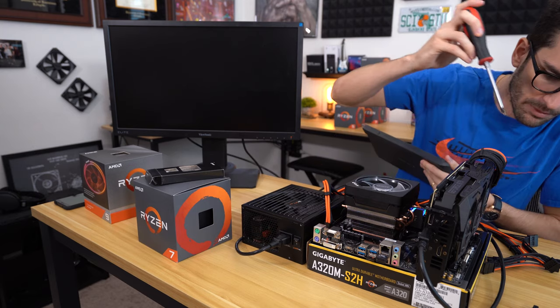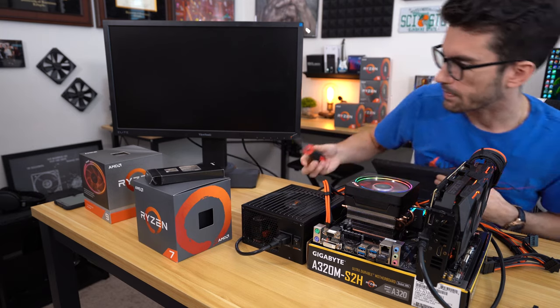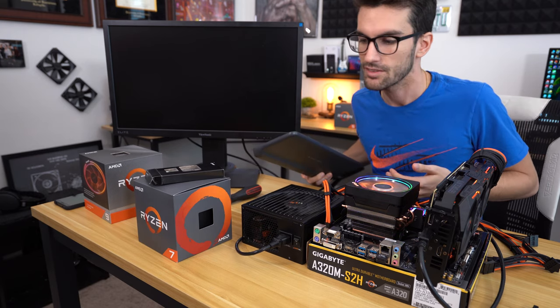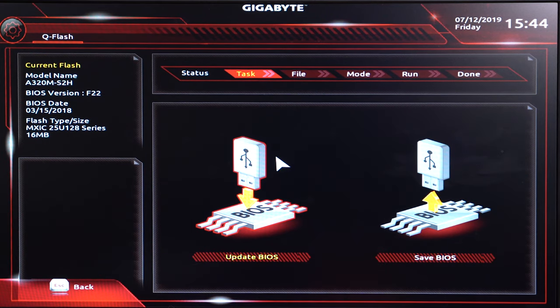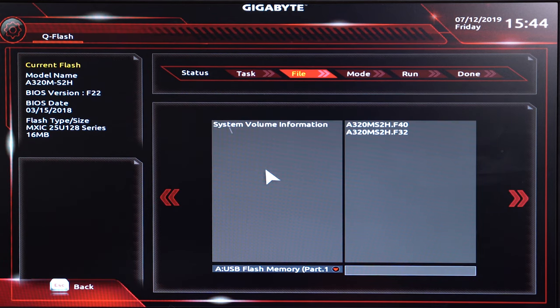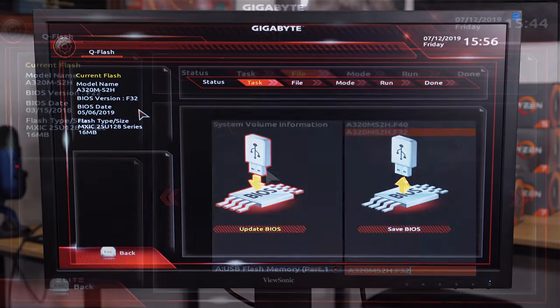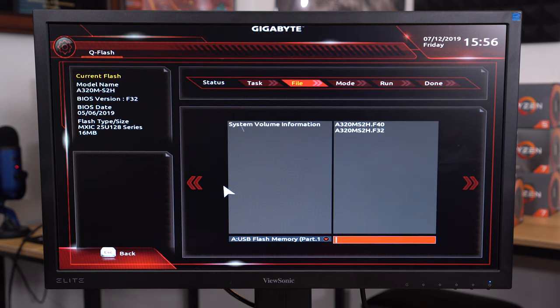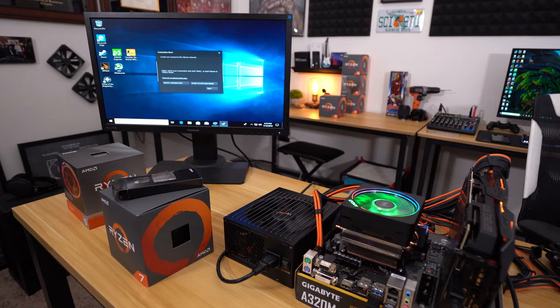We're going to power it on and hop into the BIOS so we can flash it. We're in the Q-Flash window — we're going to update the BIOS. We have two BIOSes listed, so we want to update to F32 first. We're now on F32, and we're going to update again to F40. Don't turn off power while this is updating.